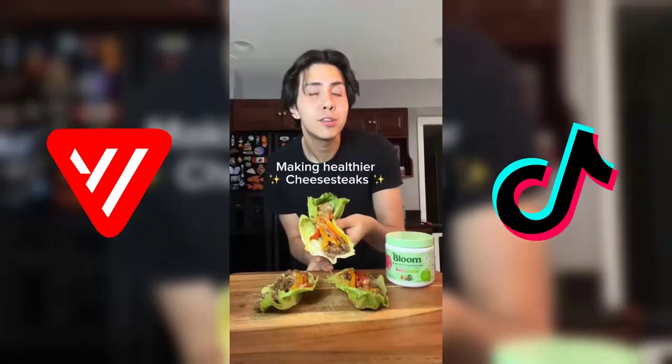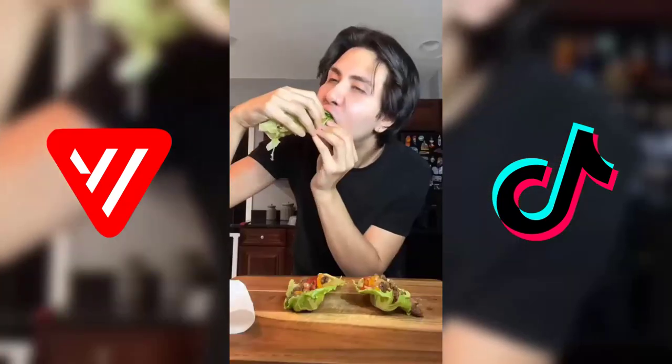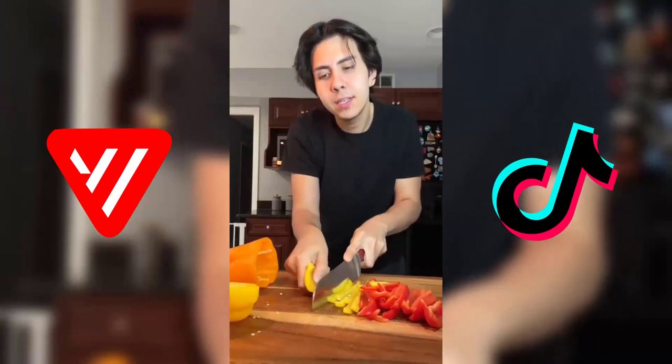I've lost almost 100 pounds and I'm trying to keep it that way, so let's make some lower calorie, higher protein cheesesteaks. We're gonna start with our peppers — we're just gonna cut these into slices.